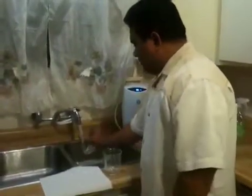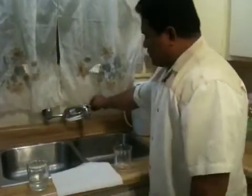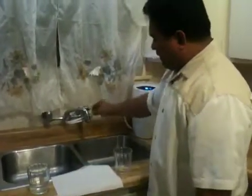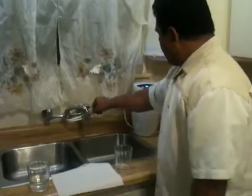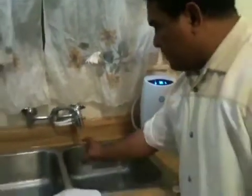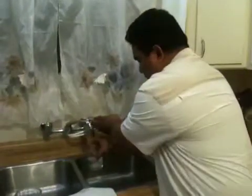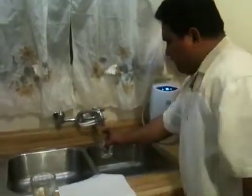We'll get some water in here — this tap water is sitting on this side — and then we will turn on the filtered water. As you can see, the water is going through the filtering system, so I am going to go ahead and get some water and then turn it off.